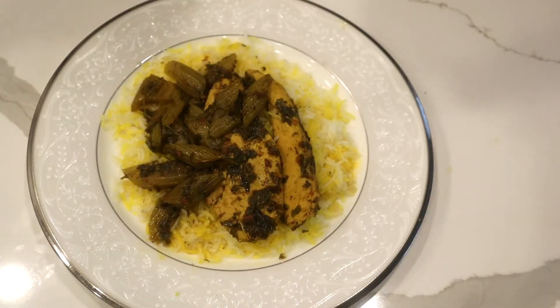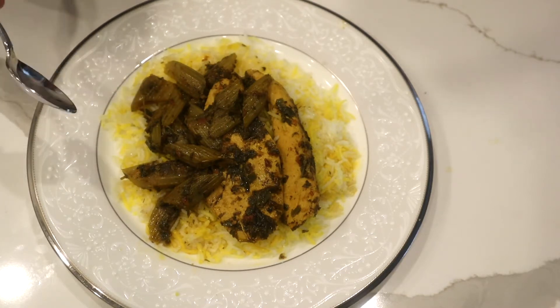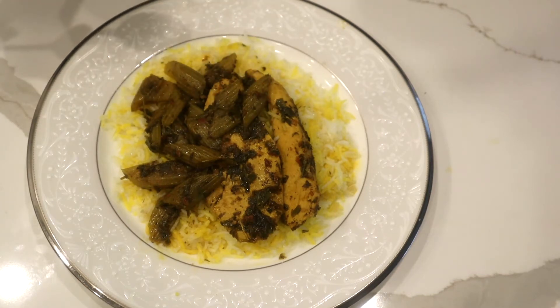My celery stew with chicken is finished. I serve it over saffron rice. You could use chunky beef instead of chicken if you want. If you are vegetarian or vegan, you could use tofu — just chunk it, stir-fry it, and add it in.